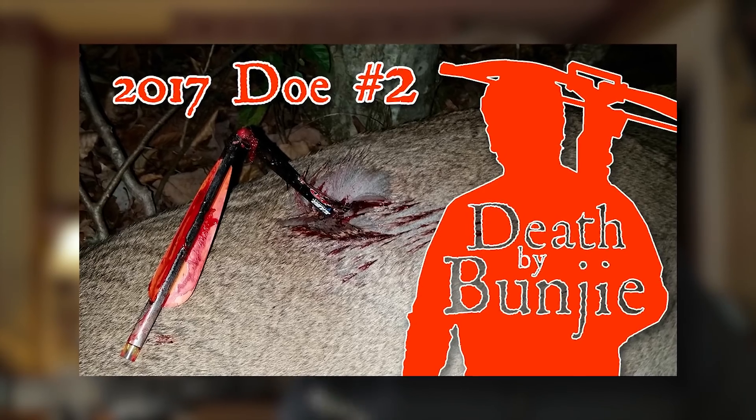Last fall I posted a video here on YouTube on the channel 'The Hunt of Mine' where I know for a fact the broadhead did not open on impact. That video is up here — you should go watch it if you haven't seen it already.